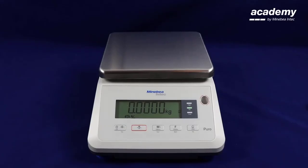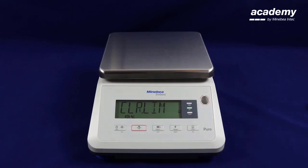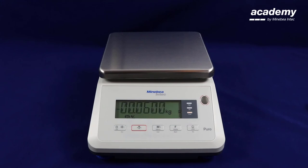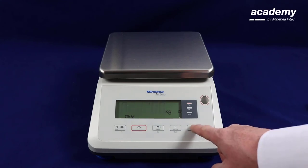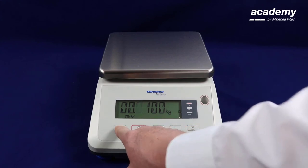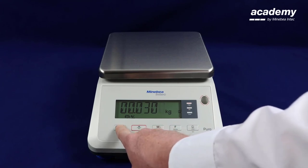We will now demonstrate zero check weighing. This is where you compare other samples with one reference sample. Again to start the application press and hold the function key to set your limits. For zero check weighing the lower limit has to be a minus number and the higher limit has to be a positive number. When you are happy with your upper tolerance press yes to accept.